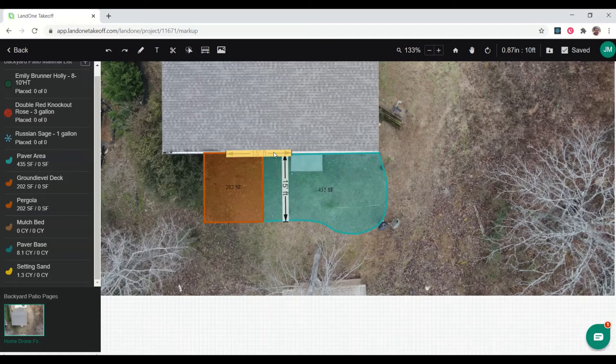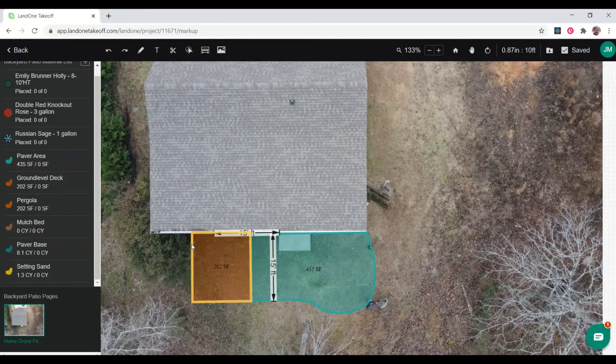Next, I'm going to lay out some shrubs to dress it up with some landscaping around the area. They want a little bit of color, so we're going to do some knockout roses, evergreen on the corner, and some Russian sage to get some perennials. I'm going to lay out those shrubs and then label them to get my design ready for proposing to the customer.